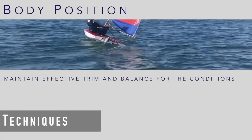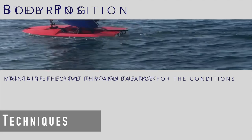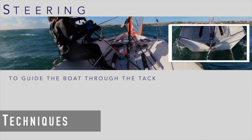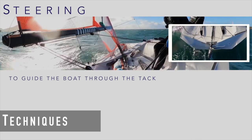Techniques used throughout the tack. Body position is used to maintain effective trim and balance throughout, appropriate for the conditions. Steering: use the appropriate amount of rudder to guide the boat through the tack without creating unwanted drag from the rudder blade.